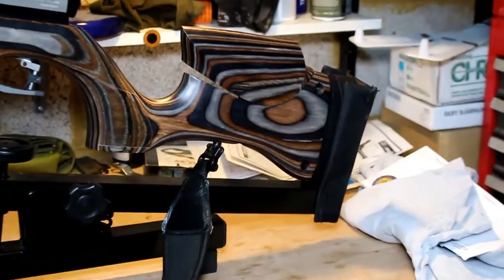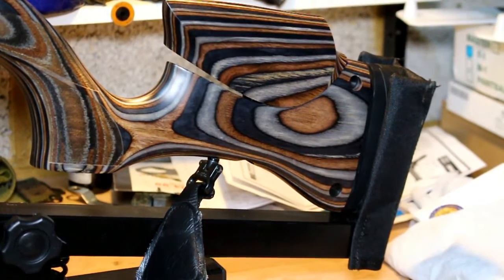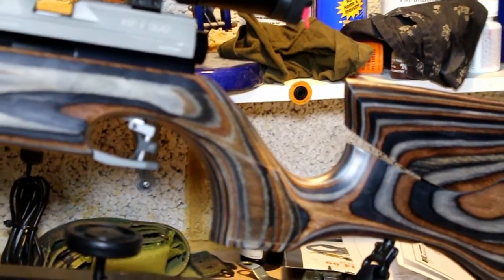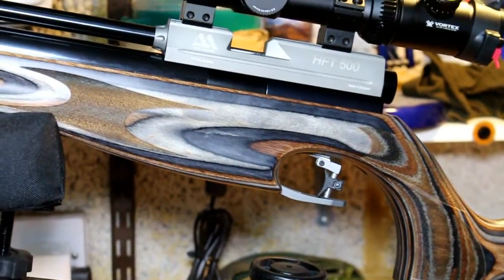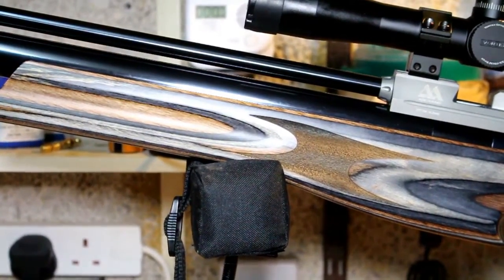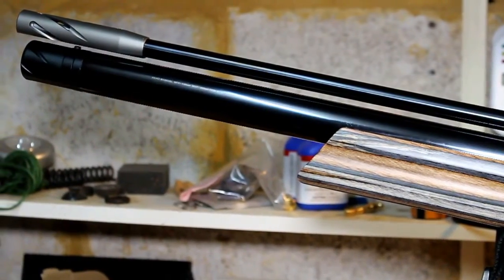Let's have a look at some of the features of the HFT 500. I've had a chance to shoot this gun now and I'm very pleased with how it's performed. The HFT 500 is, as the name states, a Hunter Field Target rifle that Air Arms have produced specifically for that discipline. It falls outside the range of other rifles Air Arms produces — the 200, 400, and 500 series, and the FT 900 — so this gun is a bit of a different animal to the rest of the Air Arms range.